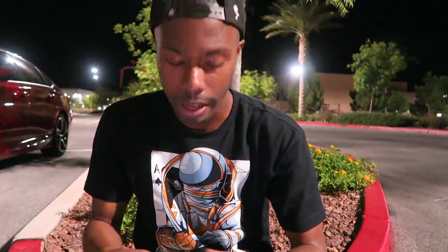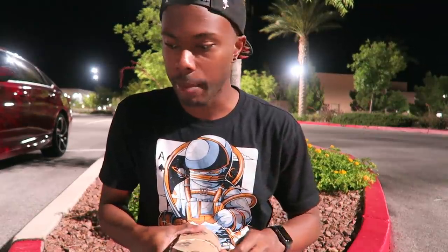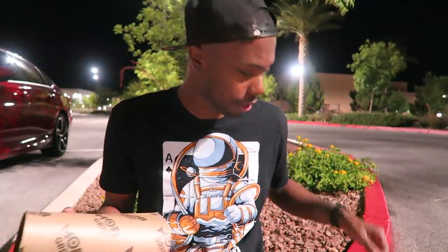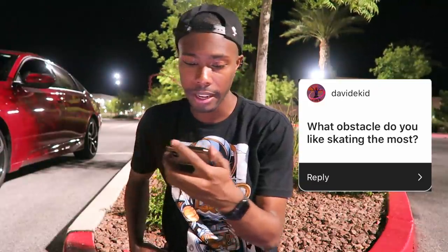I asked you guys on Instagram to ask me some questions so I can answer them while I set this up. So this is gonna be a skateboard setup slash Q&A. First question: how old were you when you started skating? I was like 12 years old. I've always had a skateboard in my house as long as I can remember, but 12 is when I actually started getting into tricks, getting real boards. What obstacle do you like skating the most? Probably rails, even though I suck at rails.